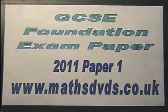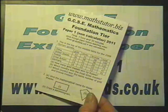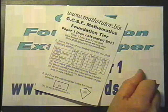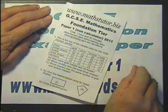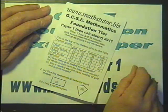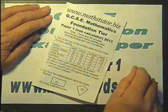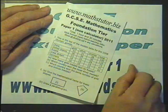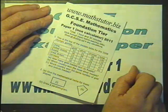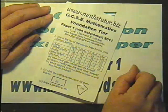GCSE Foundation mathematics examination paper from MathsTutor.biz and MathsDVDs.co.uk. In this video I'm going to be working through this examination paper, which is a foundation exam paper from 2011. Now this is not the actual exam paper from one of the exam boards because to do that would be to infringe copyright. So to make sure I haven't infringed copyright, I've rewritten all of the questions, changing dates or names or values in certain cases or shapes, but the overall result is a facsimile of the original paper with the same difficulty level of questions.